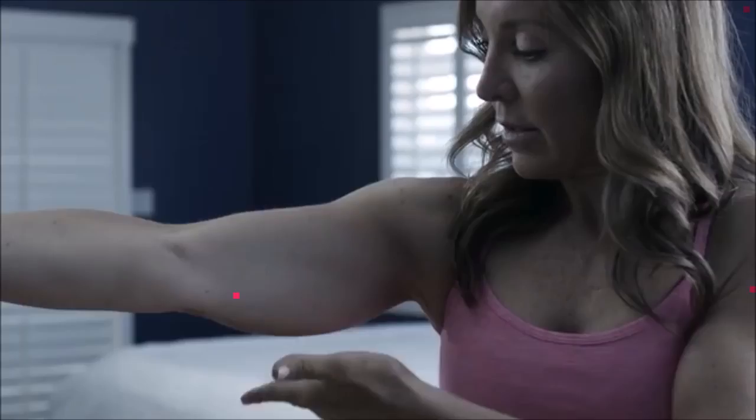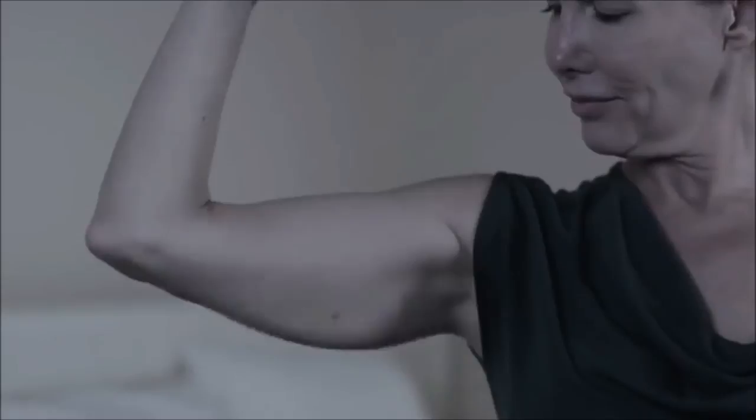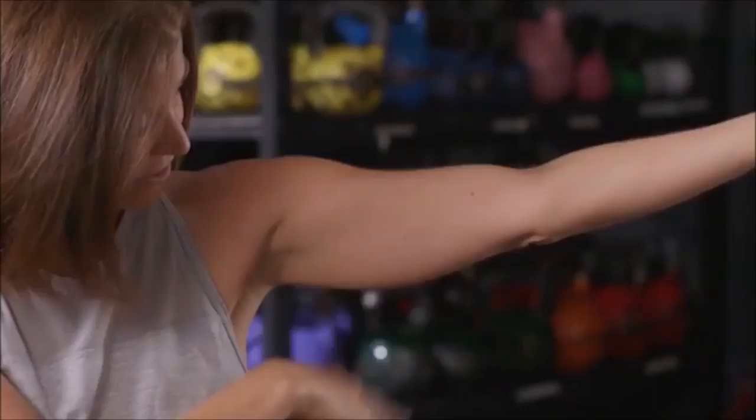Listen up, ladies. Are your arms and shoulders saggy, flabby, and out of shape? Isn't that the one area you could never find a solution for? This right here, it ain't sexy. That is my chicken wing — this is the fat, a little schnitzel right here. That's what I'm not a big fan of.